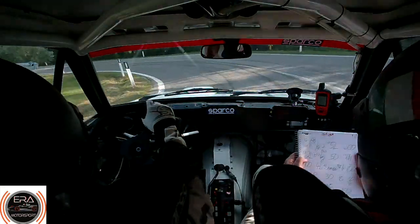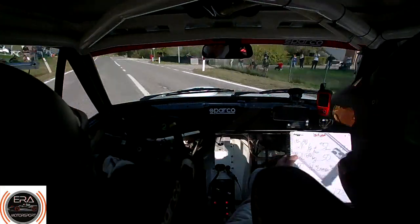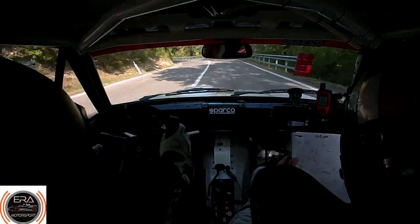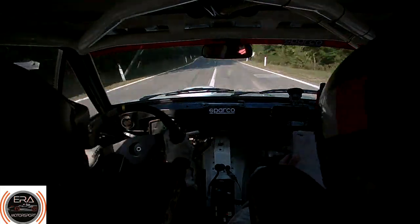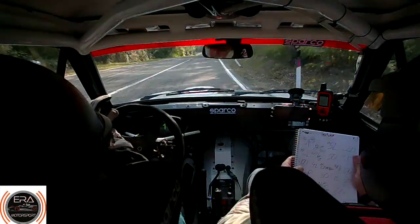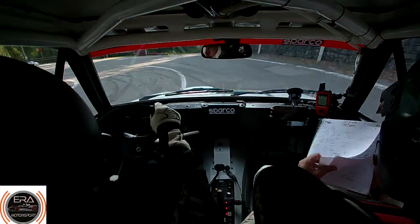50. 30. Flat 6 right, go for 100 down. To 4 left, watch the camper. Repeat, 4 left, watch the camper. Down for 100. To hairpin right. Now hairpin right. 30. Brow 30. Hairpin left, 100, nips exit. Nips exit. 100.